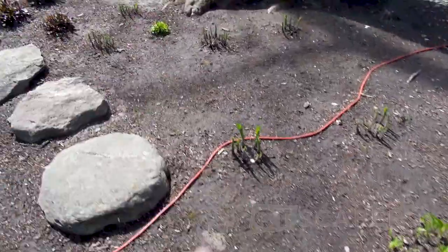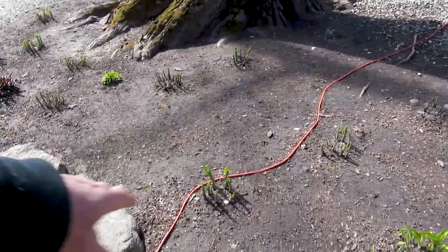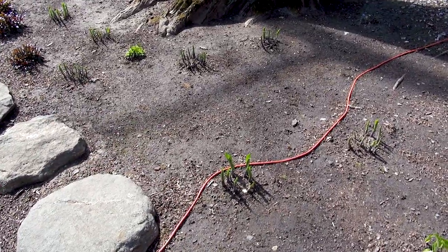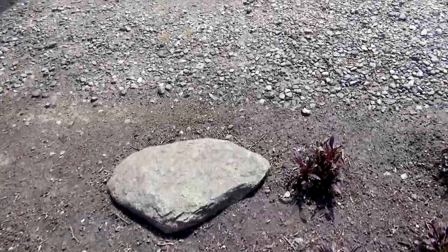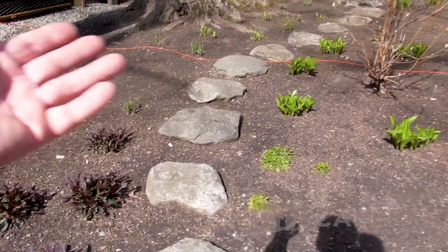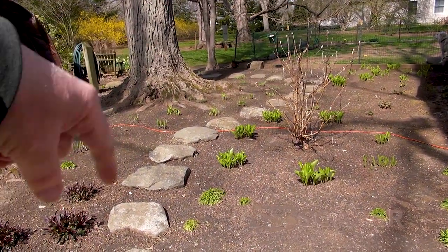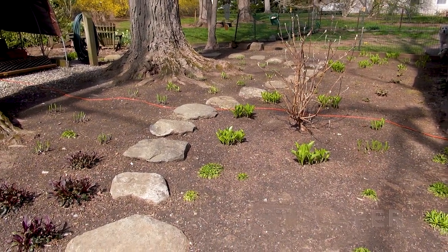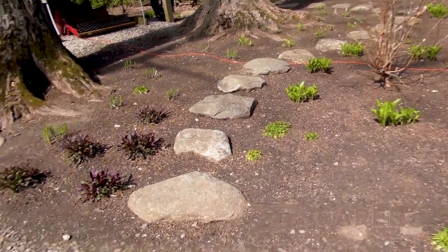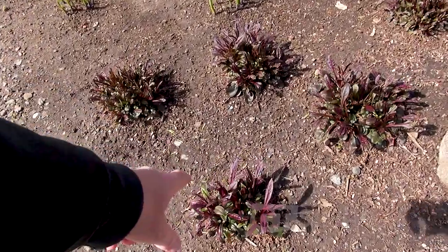Some of these hostas I brought back from customers' houses and then I went to the nursery and bought some more. This bed - I was just so happy when it finally filled in. This used to be just moss and like three blades of grass, so now I've at least got a nice bed of hosta.